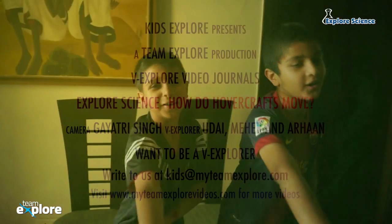I hope you enjoyed our experiment. We'll be back with more soon. Until then, bye and keep exploring!